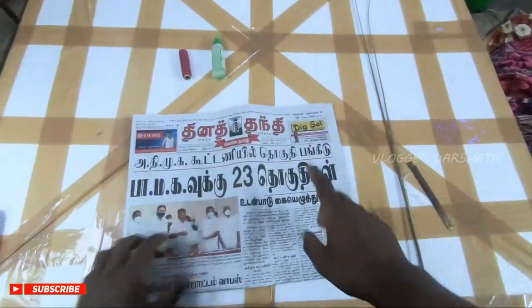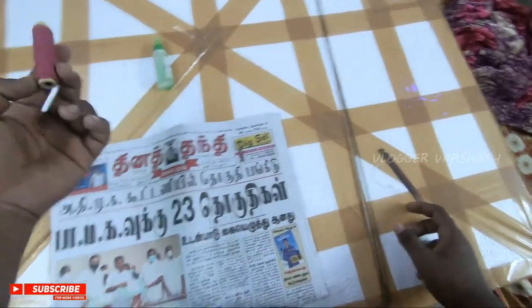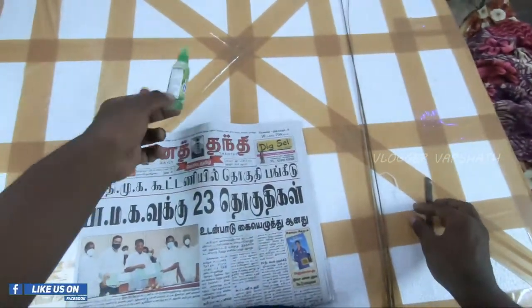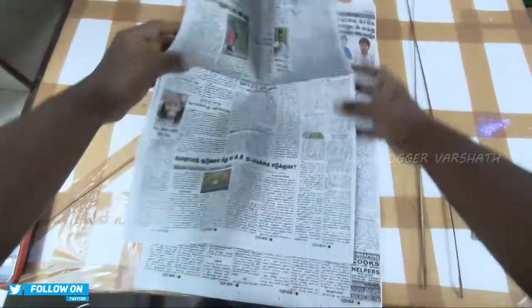Let's see how we are doing this. First, we have a newspaper. First, we have a paper sheet. We have to warm it.